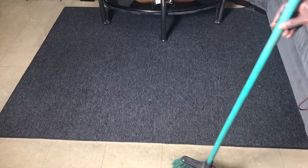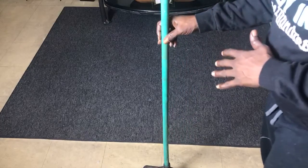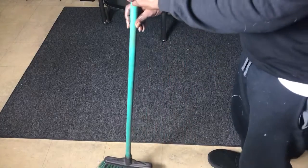All right guys we're back. I wanted to try this challenge — the broom standing challenge. Let's see how many tries it takes for it to stand up on its own and how long.